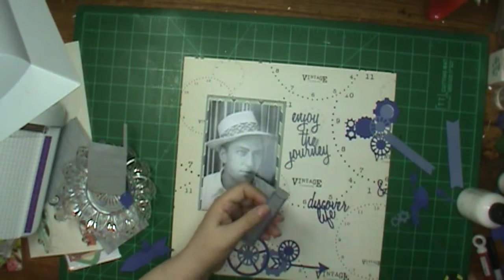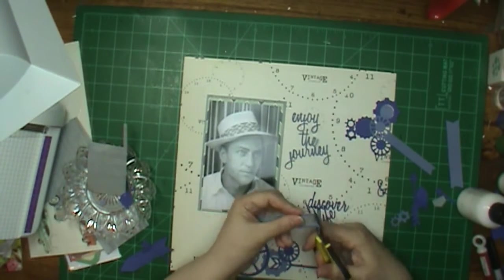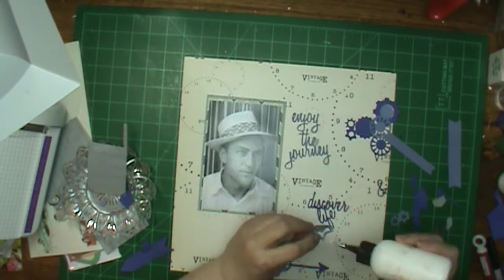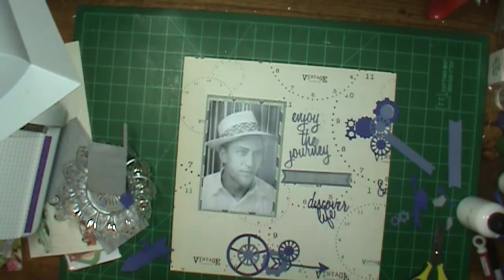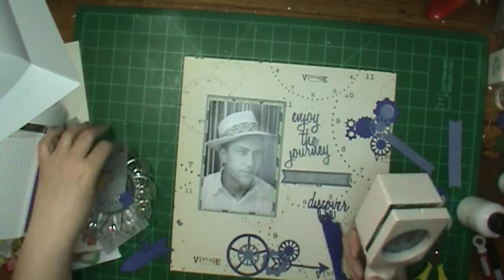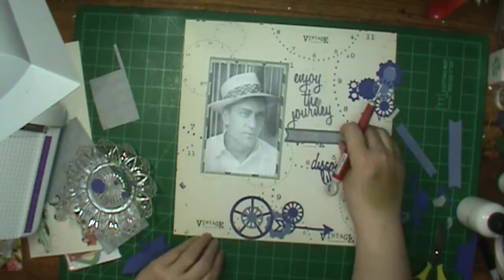I'm showing my dies — all I did was cut out a bunch on my Big Shot, which I have the Big Shot Pro, so it's kind of on the heavy side. I don't bring it over because I'm only supposed to lift 15 pounds, so that is not something I'm supposed to be lifting. I don't know what I'm going to do if I ever have to move it — it is heavy. Anyway, back to the layout.